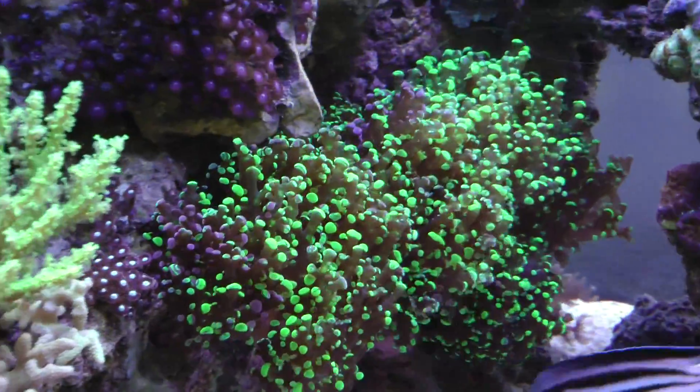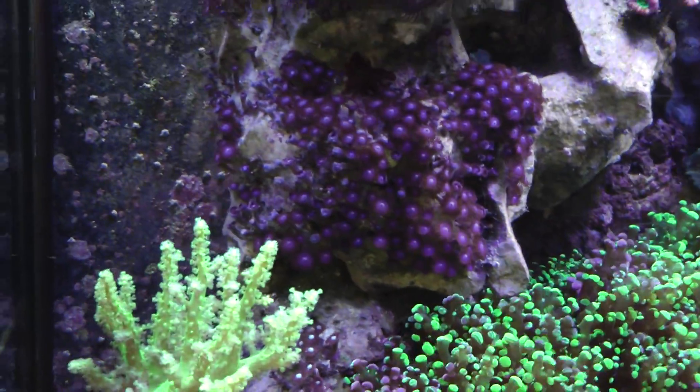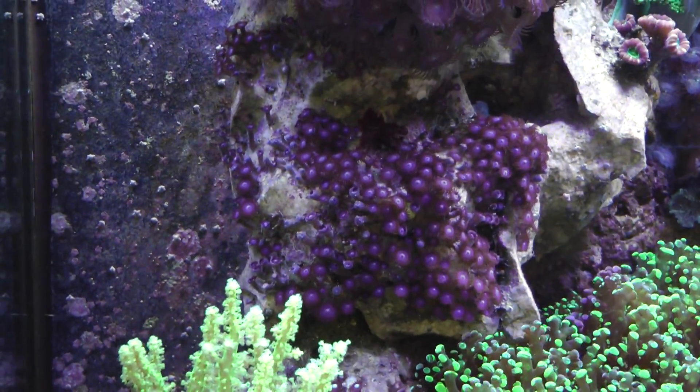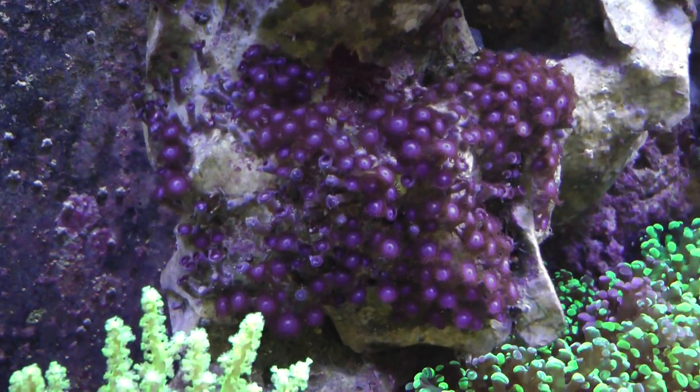The frog spawn is just as huge as ever - that's doing really well. With some of my zoanthids in this tank I actually have die-off on some of the colonies.